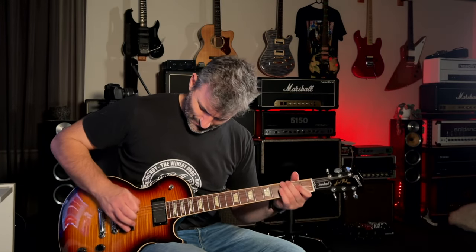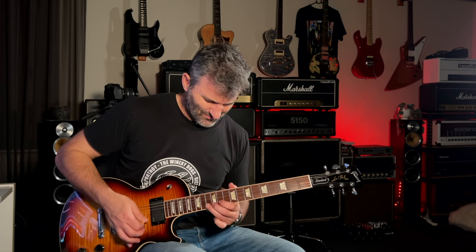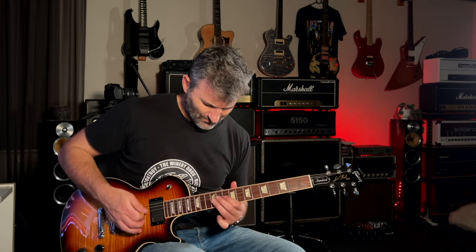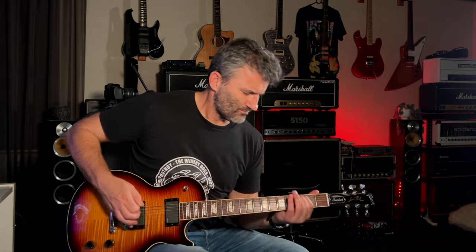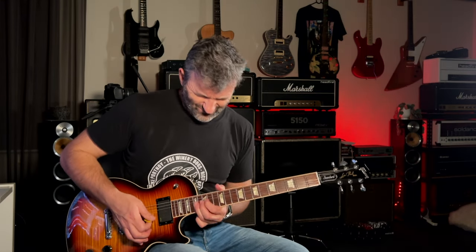So I hope that was pretty interesting. You can certainly hear the change that each of these mods makes to the amp. Okay guys, well that's it for today. Hope you enjoyed the clip — if you haven't subscribed to my channel, please do it now and ring the bell. Thumbs up on this video and I'll see you next time.